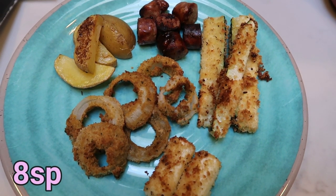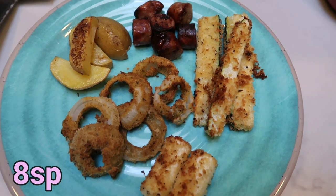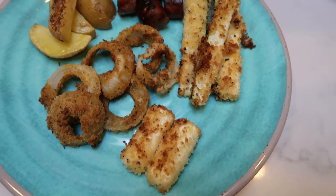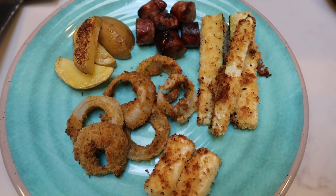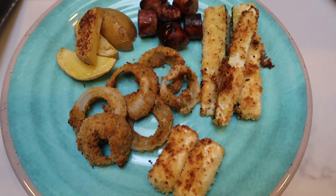I would recommend getting some marinara sauce for your mozzarella sticks, some ketchup, or whatever dipping sauce you like. I may do a little bit of the French honey mustard. But this is tonight's air fryer appetizer dinner. Thank you for joining me on another air fryer video — what a fun one this was. All those appetizers, WW friendly, easy to cook in your air fryer, easy cleanup, and all of them were so good. My husband kept saying we should make these again — that is always a good sign when the family really enjoys what you're making and it's all WW friendly and low in points.